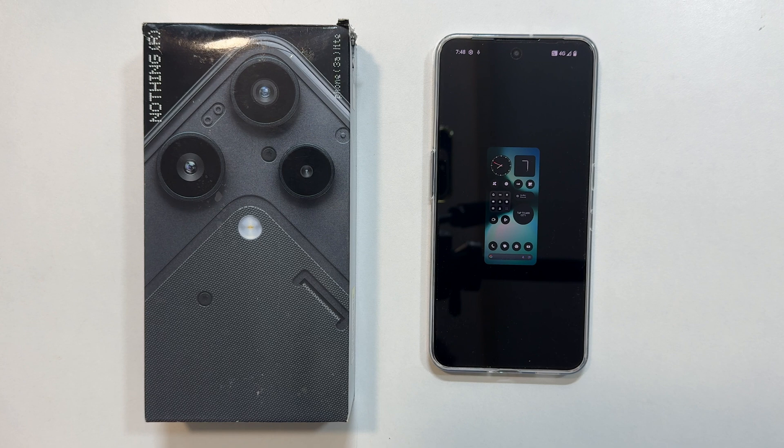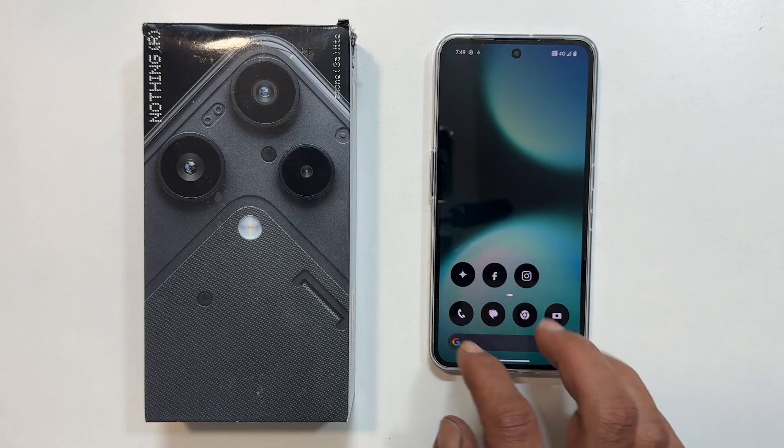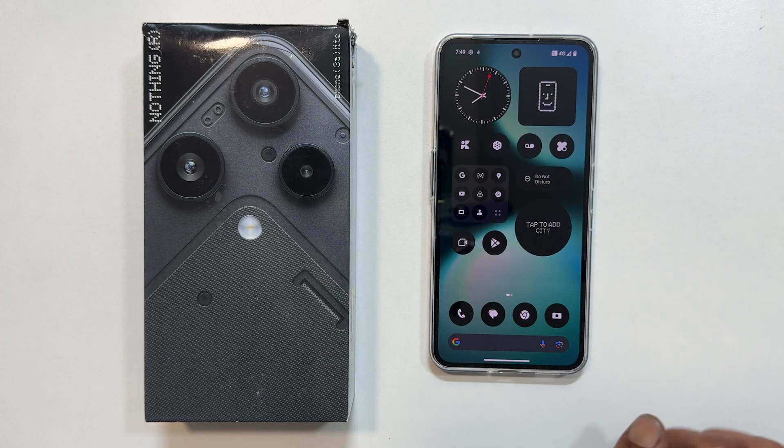Finally, tap finish setup. That's it — your Nothing Phone 3A Lite is ready to use. Here is a quick look at the interface.